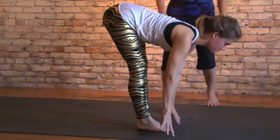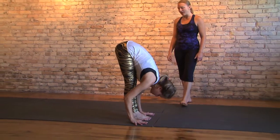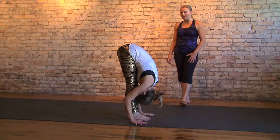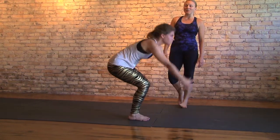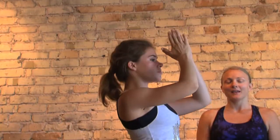Take a strong flat spine, inhale engage and exhale fold in, see belly, soften knees if need be. Inhale arms all the way up overhead, look up and see thumbs. Exhaling hands to heart.